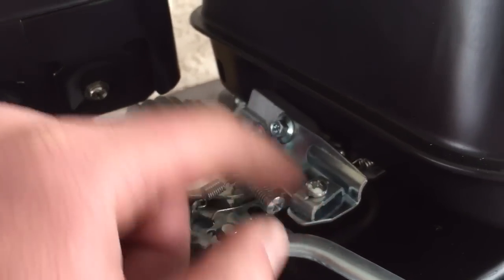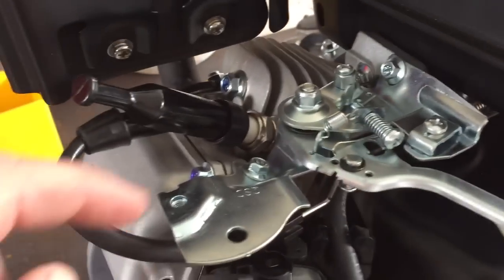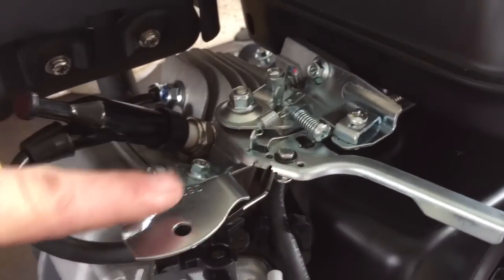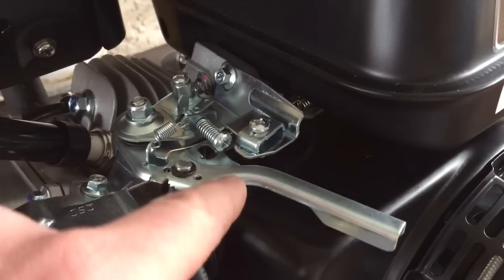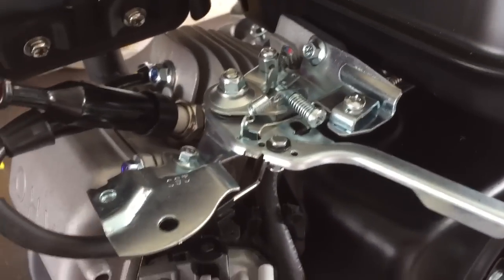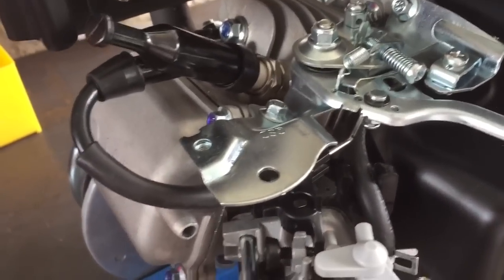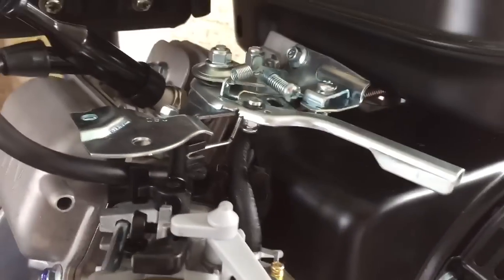For guys with a go-kart throttle, you can run it from this clamp to this swivel nut. You can relocate this clamp to here and run it to this swivel nut if you weren't using it for that. Or if you drilled the second hole here and moved this swivel nut there, you could go with that configuration. It's all going to depend on how your go-kart is set up and the orientation of everything. I hope you found this video helpful.